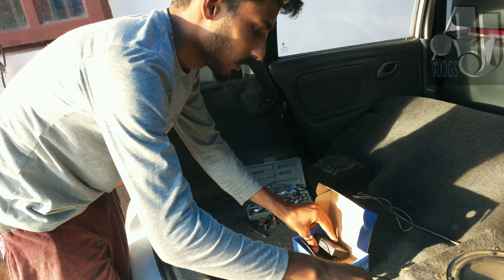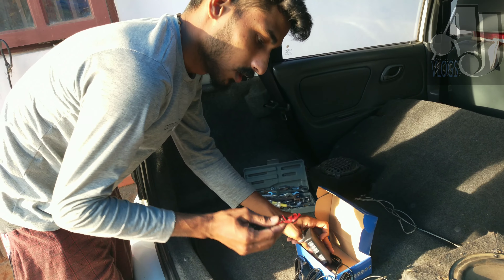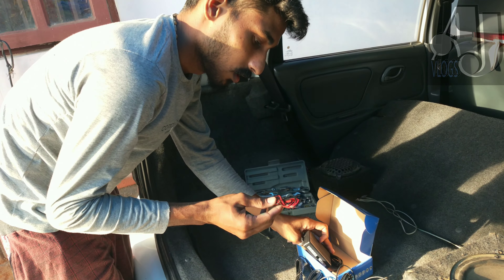This is the front display. This is the control unit. This is the black wire — this is the power supply wire.